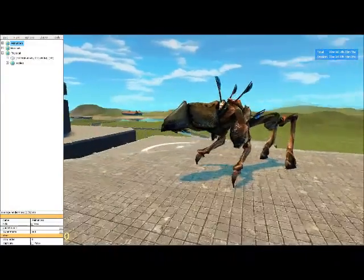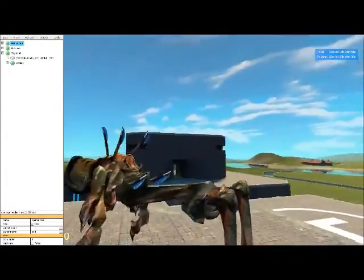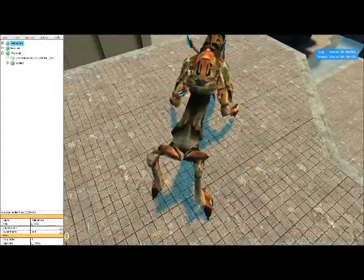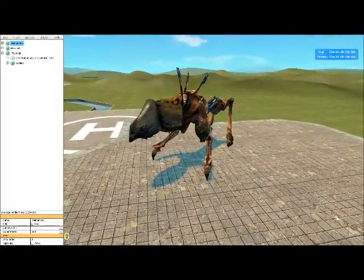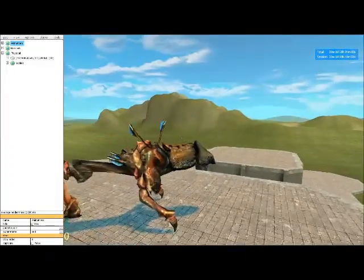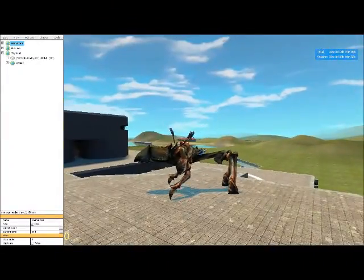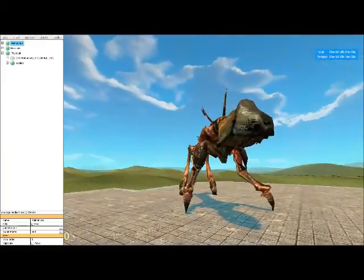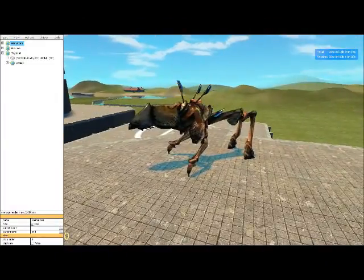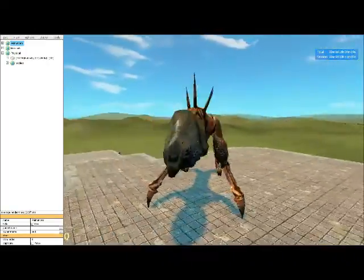I am not going to put any of these completed packs up for download, but you guys can try to replicate this if you want. I might release the bone poses, but not with the models — just the bones — in case you find it too hard. This is basically what you do for quadrupeds with the antlion guard specifically. If you want to know about any other bases, or things you should or should not do with them, just leave a comment.